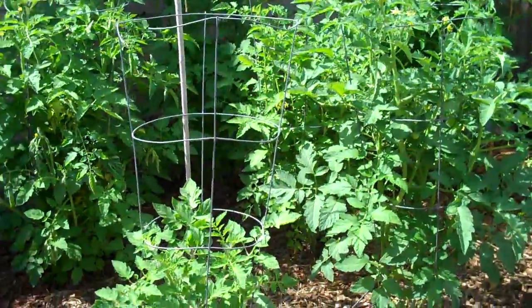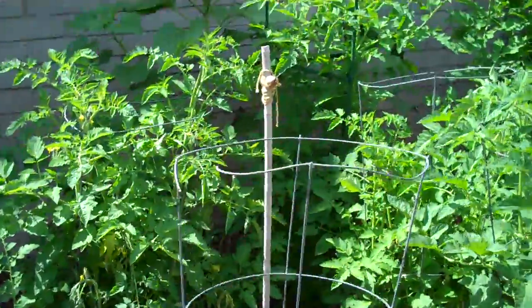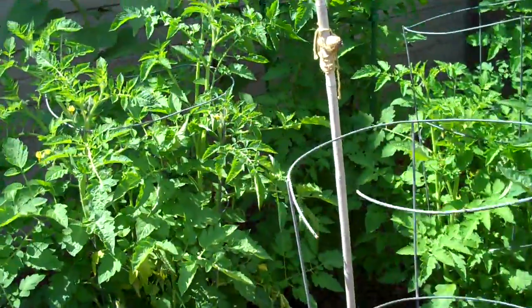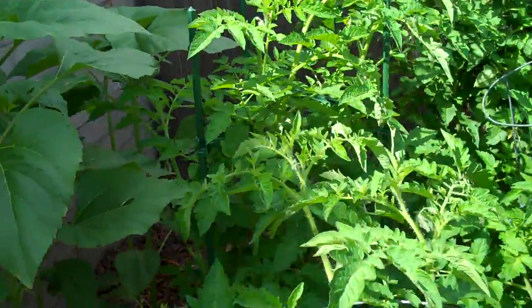So here's the tomatoes. These have only been in the ground for a month, which is pretty awesome the way they look right now. They're doing great. They've grown a lot in a month's time.